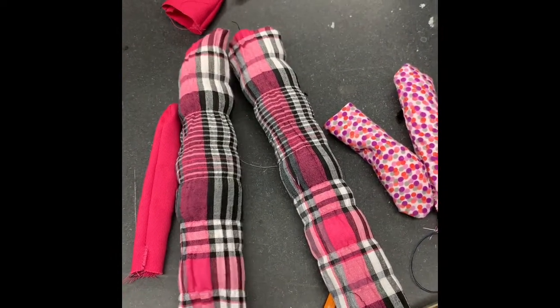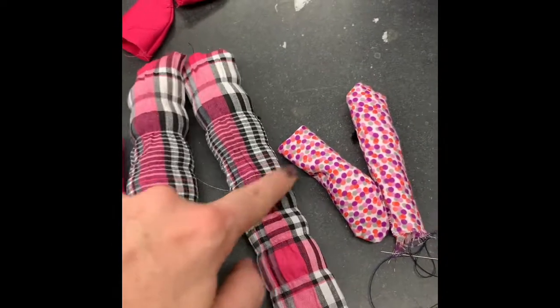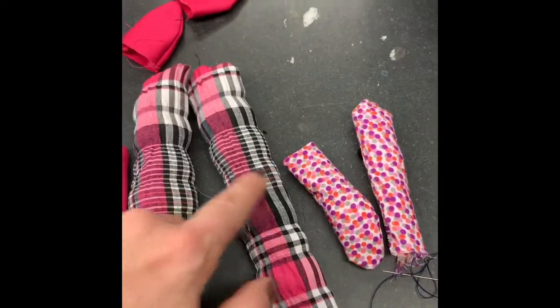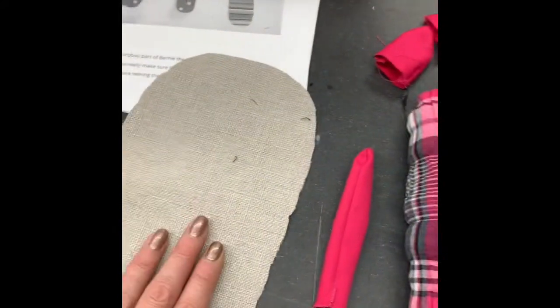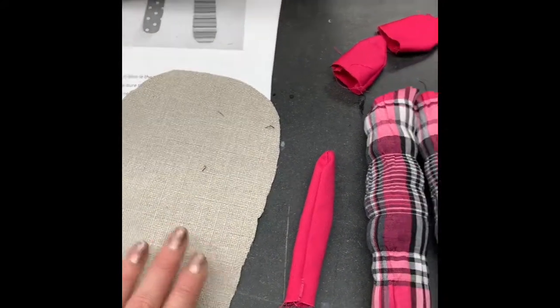I've sewn and flipped all the pieces, and I've put a little bit of stuffing in each of the four legs so they hang a little bit better. Now I'll stuff the inside as well.